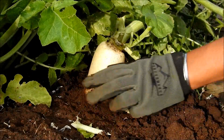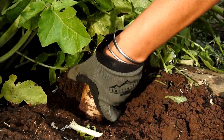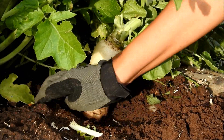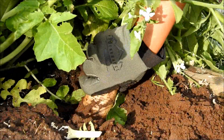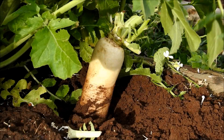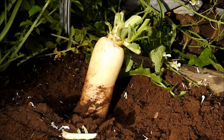So I have to dig in the dirt around the daikon radish to make it easier to shake it a little bit. I don't want to break it apart, because if I break it, it's not nice. So I slowly pull it a little bit. If it's still stuck in there, I dig the dirt around it again with my hand — but you can use garden tools.